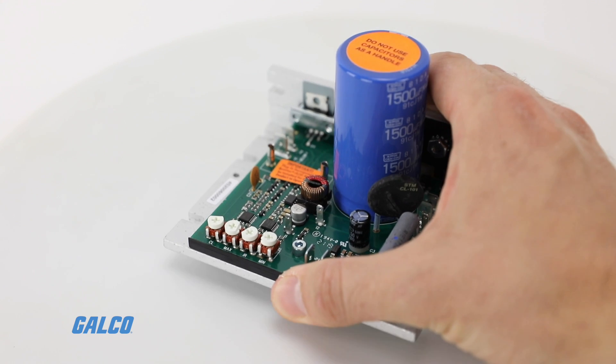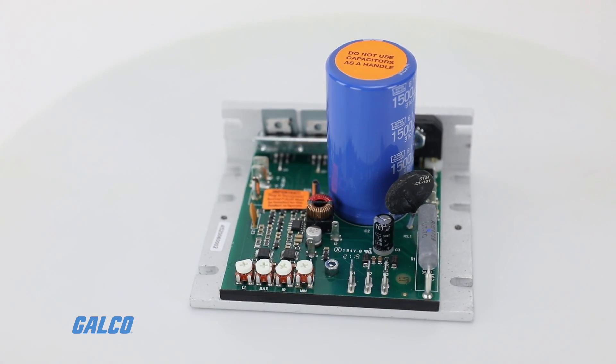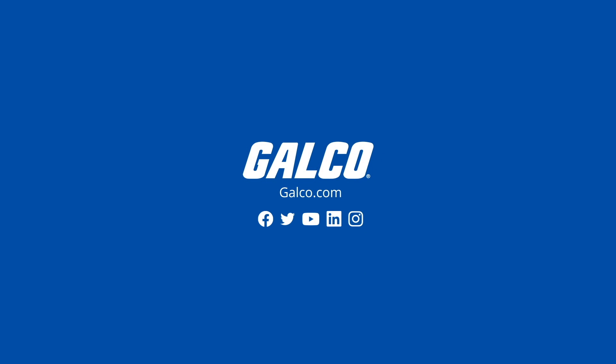For more information on the KBWD series and other KB Electronics solutions, visit galco.com.